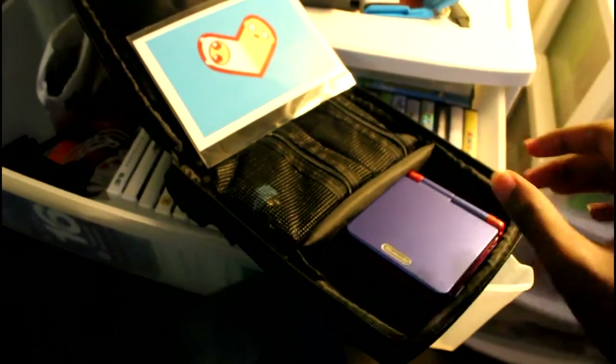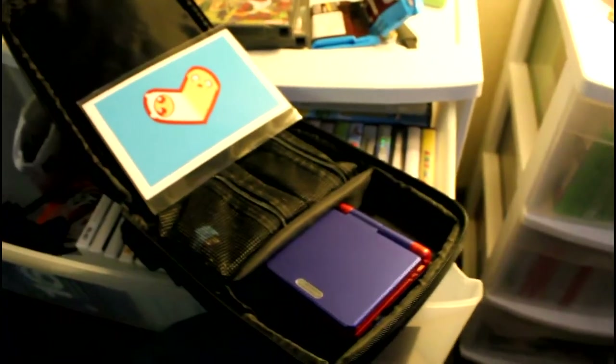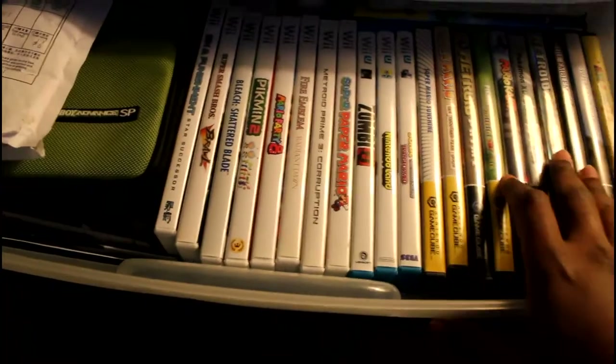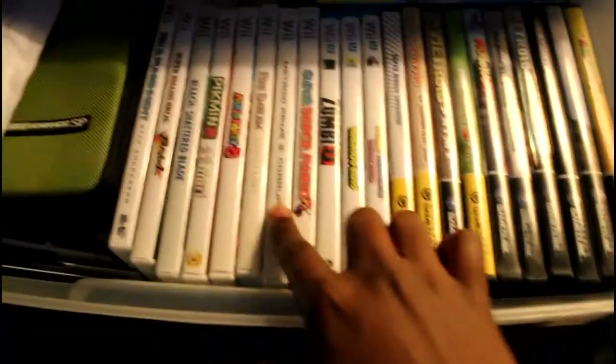I don't take it out much to game, which is kind of sad, but I have another AGS-101 I use just for gaming. Back here, I've got Metroid Prime, Metroid Prime 2, and Metroid Prime 3 — those are really great games, you guys have to try them out if you haven't.